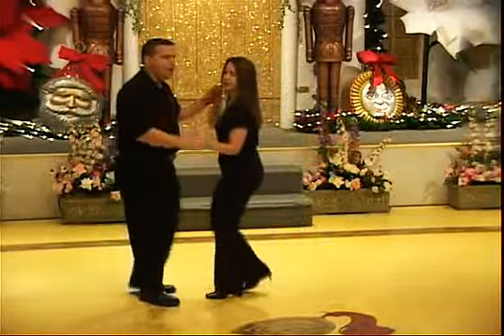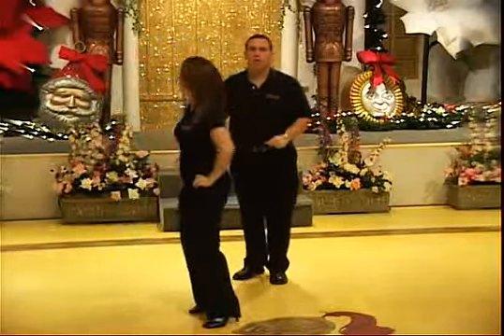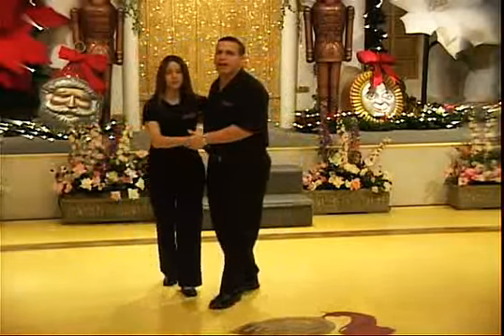And one, two, three, tap, one, two, three, four, five, six, pica adelante, two, three, dile que no, and stop.